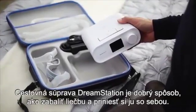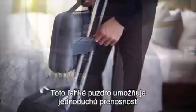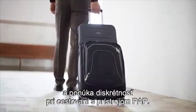The DreamStation Travel Kit is a good way to pack up and take your therapy with you. This lightweight case makes for easy portability and offers discretion when traveling with your PAP device.